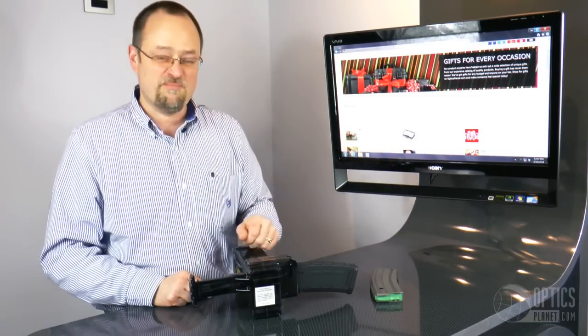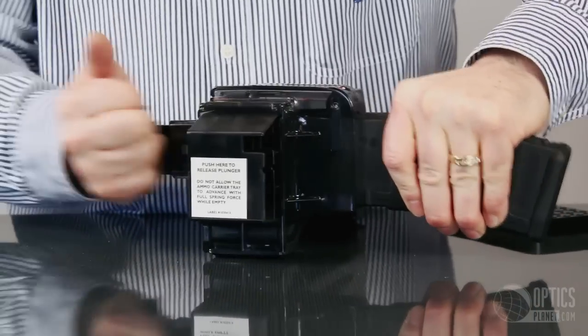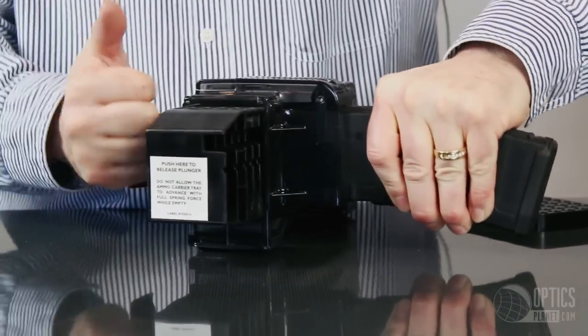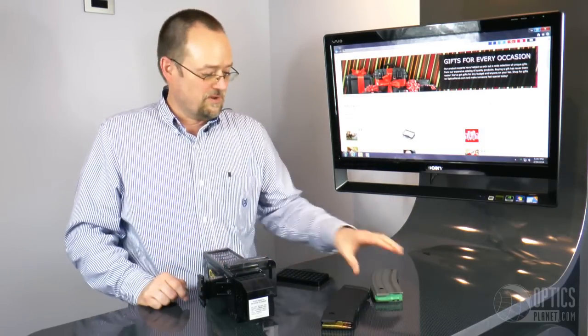Check this out — 30-round magazine, clean thumbs. One, two, three, four, five, six. I've got a full 30-round mag, with 20 rounds left in the charger.